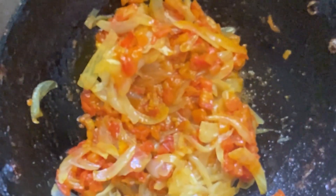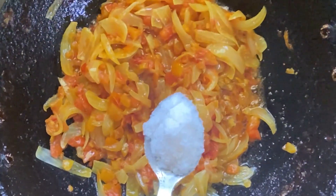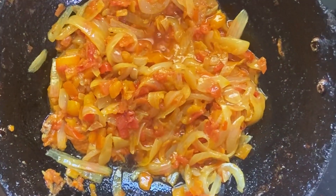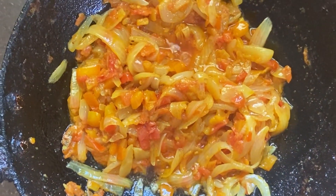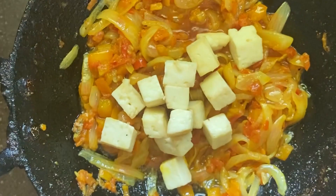Now we can see that the oil is getting separated, and we can add onions to the gravy and mix it well for 5 minutes. Add salt to your taste.